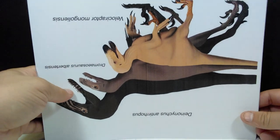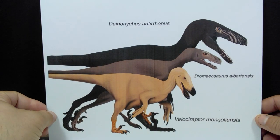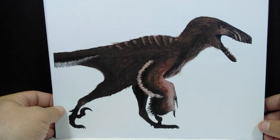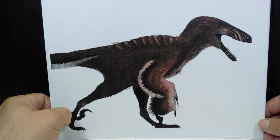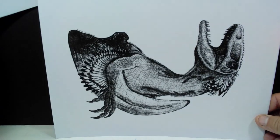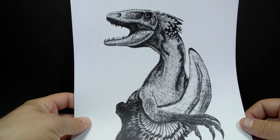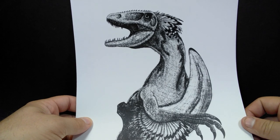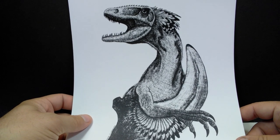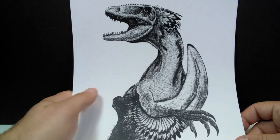One image shows raptors without feathers — the old scaly portrayal we now know is inaccurate. Then we see what we now know raptors looked like, with a beautiful coat of feathers, really nicely done. There's also a hand-drawn image I haven't seen before — it's absolutely gorgeous. That's definitely the type of image I'd get framed and hang on a wall in my dinosaur room.